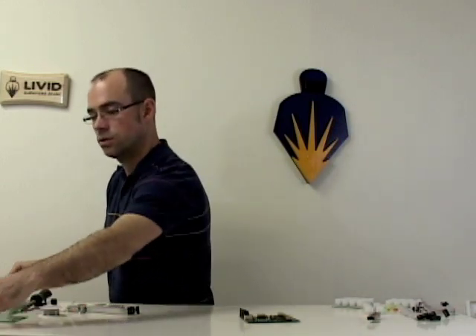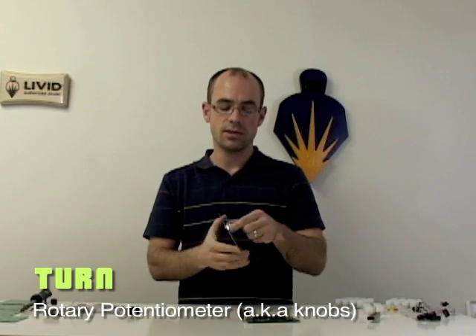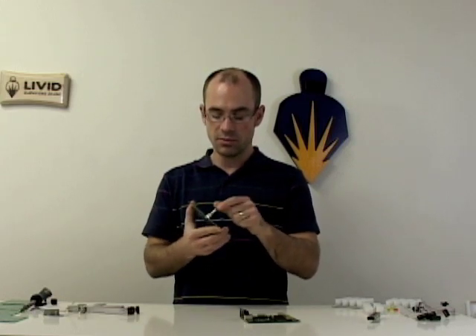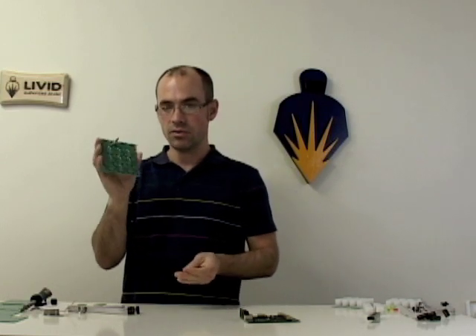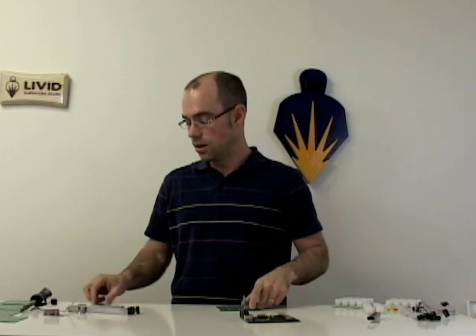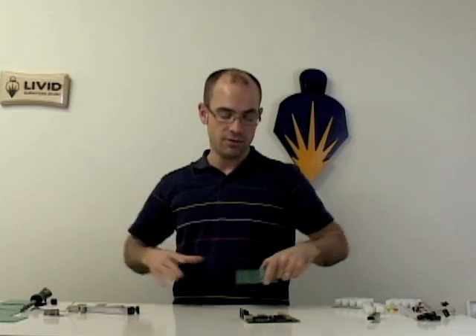And then we have our turn board, which is designed to be used with rotary potentiometers. This board works with pretty much any 9mm snap-in potentiometer. It just snaps right in here and then you solder the connections in the back and there you have your grid of knobs. Again, all these boards can be broken apart to any configuration or added onto, so you can have multiple boards with a lot of controls.